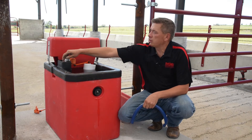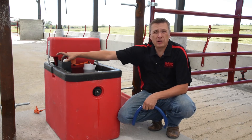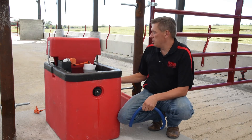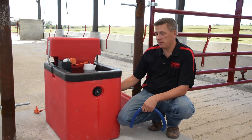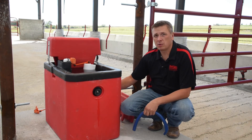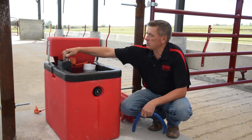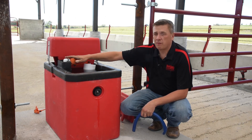Another thing to look at is make sure by the valve there are no obstructions. Do not ever put insulation in here, because the heat that heats your valve is actually coming from down below in the chamber from our heating pad. That heating pad heats the bottom of the water source and also heats the chamber, and any excess heat comes up through this hole and fills this lid, which is going to keep your valve from freezing.